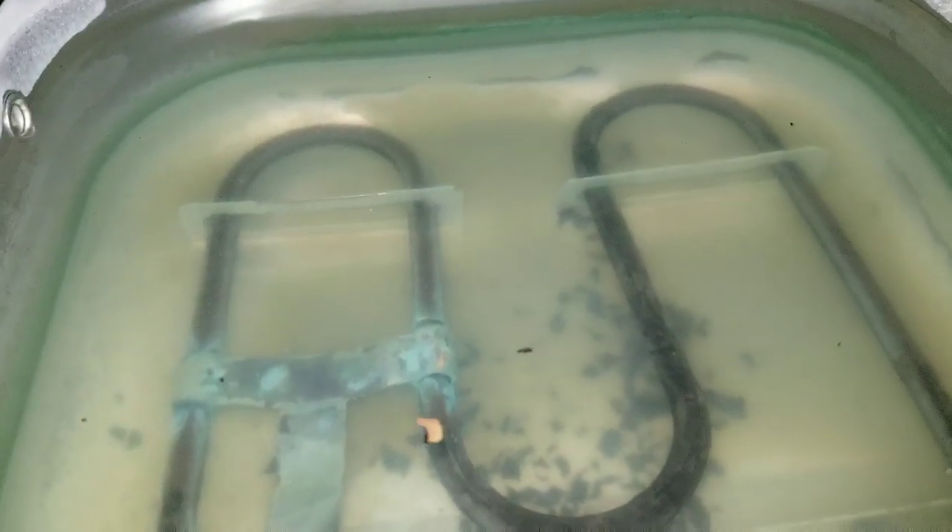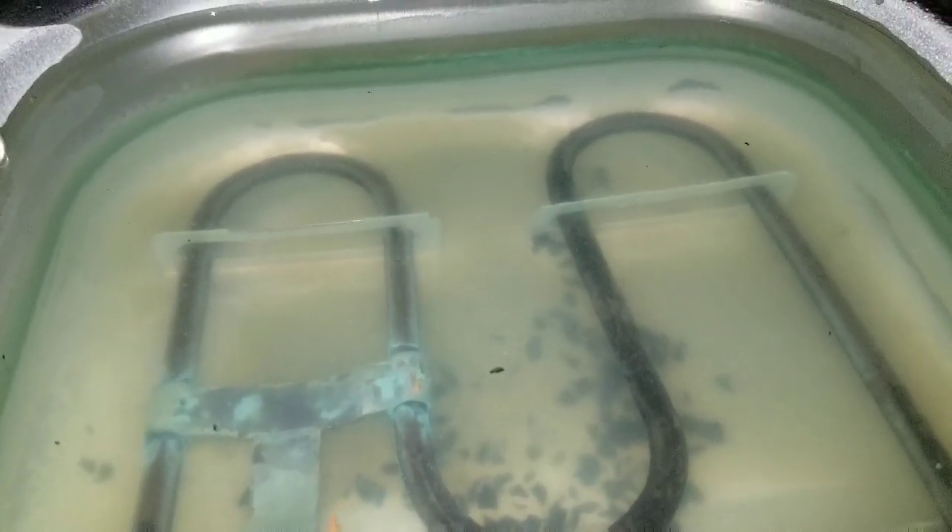Now that my heater is working, I started to get current going through it. You can see the bubbles moving around in there.